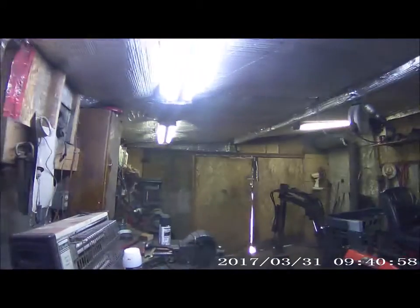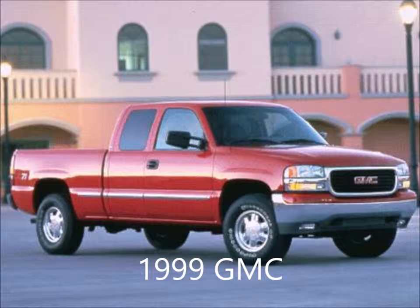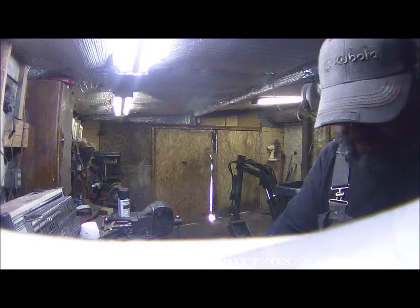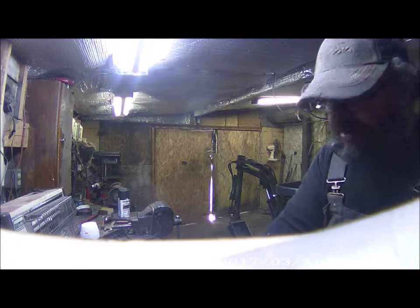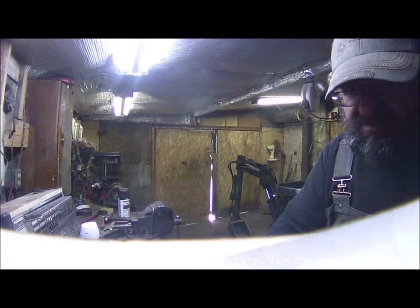Hey guys, this is Car Crazy Cannons. I'm going to open the window up. I got something really to show you guys on my truck — you're not going to believe it. Anyways, I did an oil change in my truck and I've had a squeak or something rubbing in the back for a while, and I thought maybe it was dirt or a brake shoe hanging up or something.